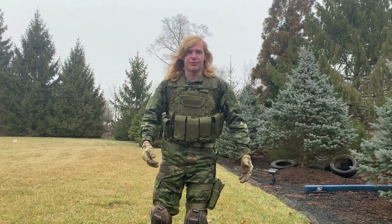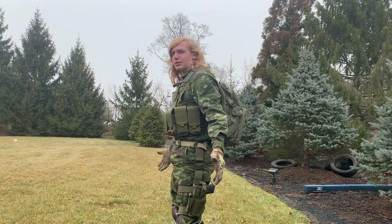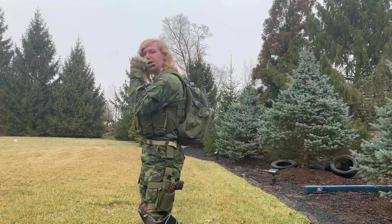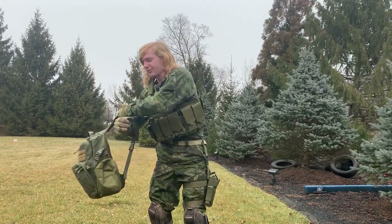The mag pouches are dual mag holders — I only have one in there right now. One downside of this vest is it does make you look a little bulky. That's the plate carrier. The backpack hasn't changed — it's just the same 30-dollar backpack I got from Amazon.